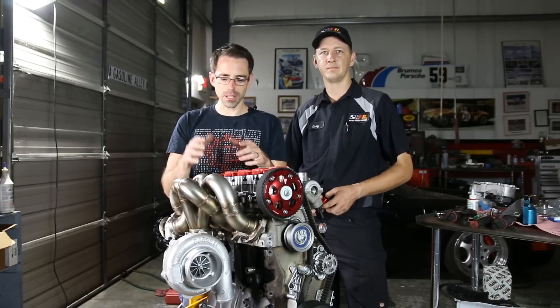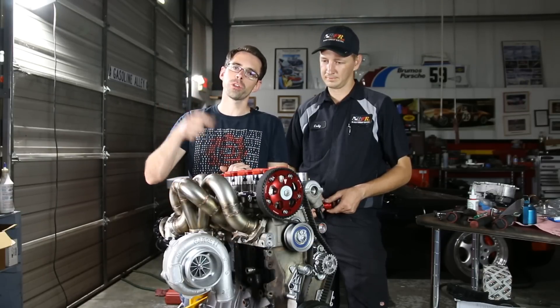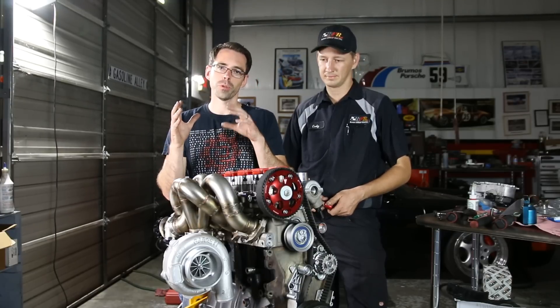Thank you so much for watching episode two of our Mark V GTI big turbo build. On this episode, we got done with our cylinder head and got all of this stuff majorly assembled. Next time we're going to be going through installing the rest of our accessories on the engine and then proceeding with our trans.